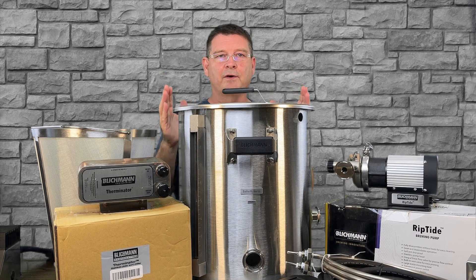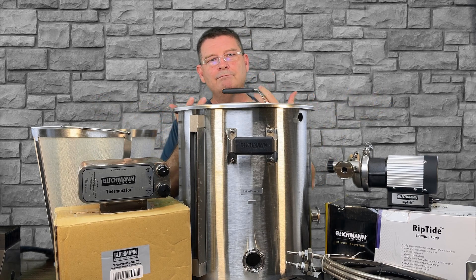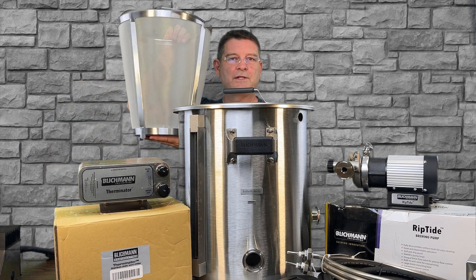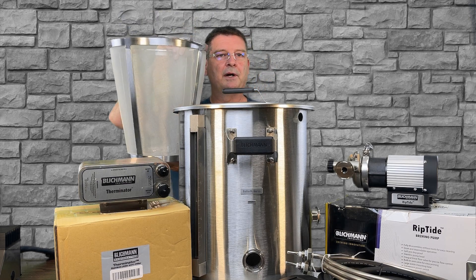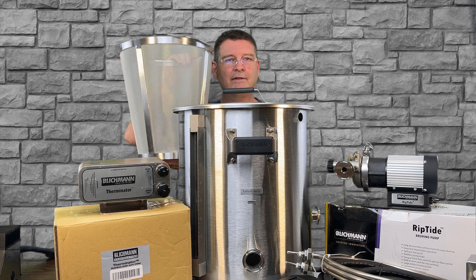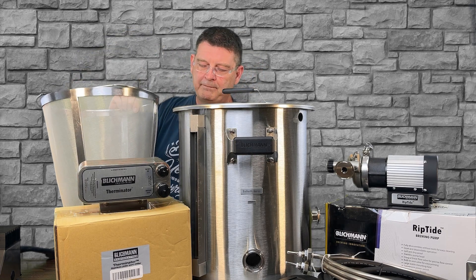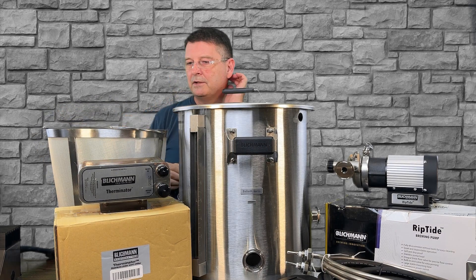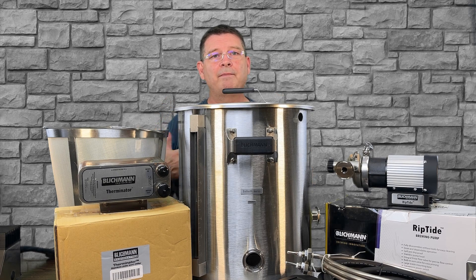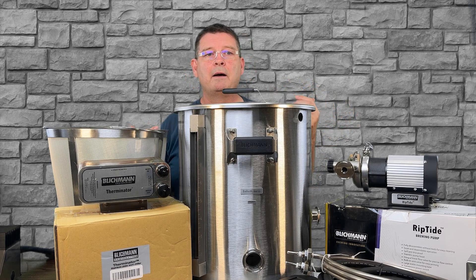Let's go over the specs. First, the boil maker kettle: ten gallons, perfect for five-gallon batches. Can you do a six? Sure, be careful with boil overs — your mileage may vary. The grain basket has serious weight to it — it's got stainless steel ribs all the way around, front, bottom, side, everywhere. It can hold 18 pounds of grains. Blichmann and Anvil — same company — will often underspec things like that. The Anvil is 16 pounds; I just recently did six and a third and probably could have gotten away with 17 pounds in the grain basket, but it did hurt my efficiencies.